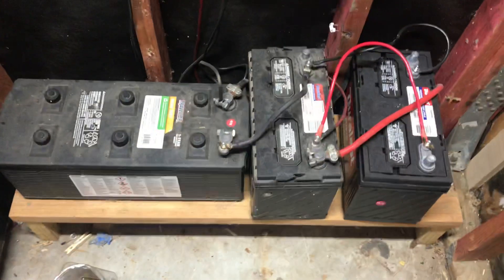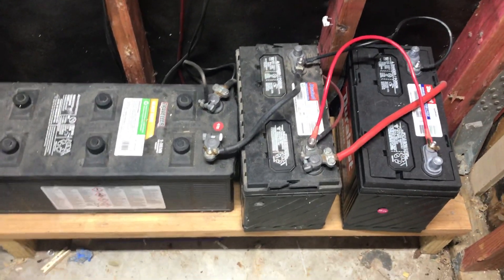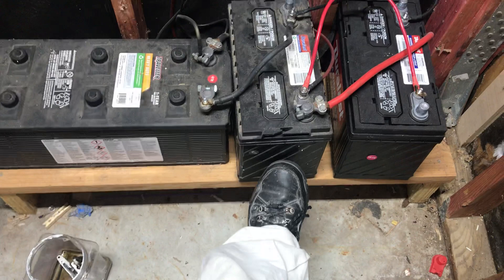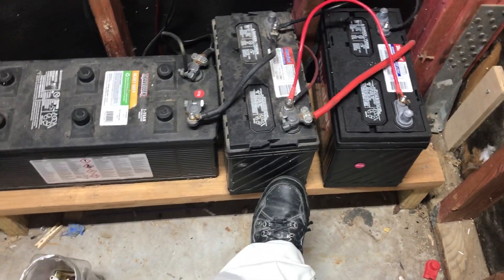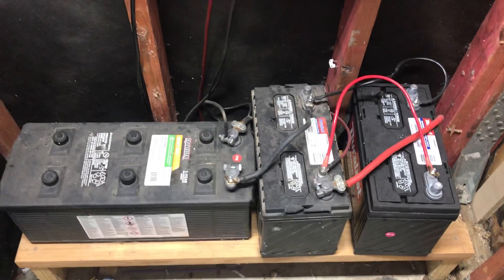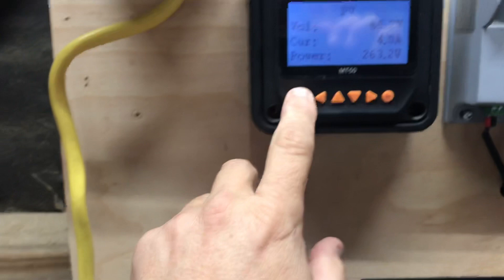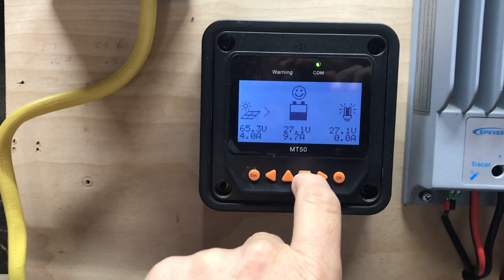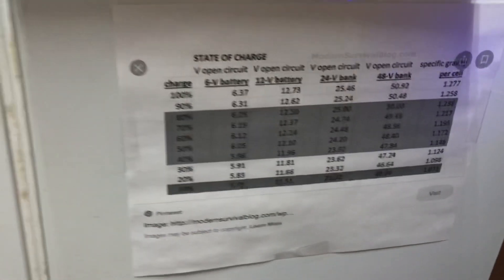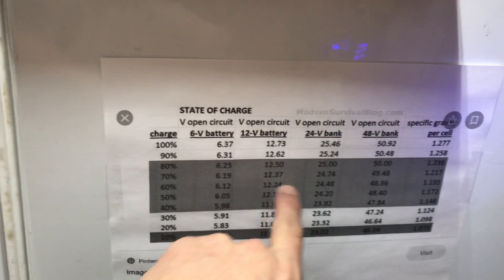I tried something with the batteries — I'm not sure if this is working out correctly, but it seems okay. Let me know what you think. I've got these two batteries running in parallel to make one big battery, and then I've got that big battery running in series to get a 24-volt system — a parallel-series setup. I got up this morning and my batteries weren't dead. I've got a little chart here I found online about charging for a 24-volt and 12-volt bank.